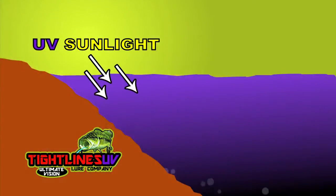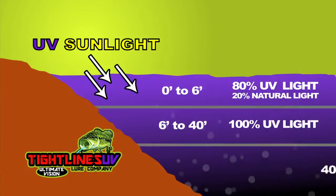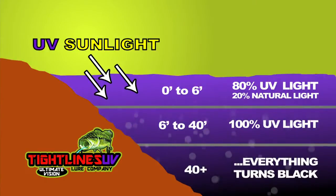Why is it so important? We went out and researched what light is in the water, and what we found is that in shallow water, 80% of the light is UV. In deeper water, it's 100%. Then we went out and studied what do these fish feed on — crawfish, shiners, shad — they all reflect light, they don't absorb it. So we built our lures to reflect UV sunlight underwater, matching the hatch like no other company.